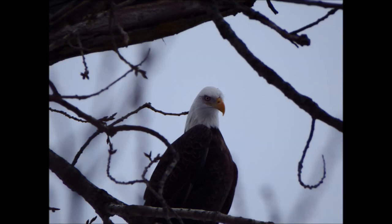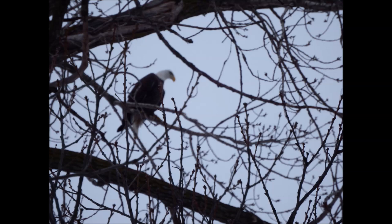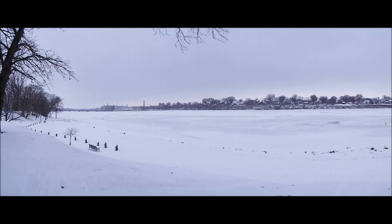This camera also has 360-degree panoramic and different ISO shutter speeds. Here's the photo of the 360-degree panoramic — it's pretty cool. And here are some random photos of the river that I took.